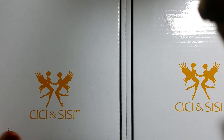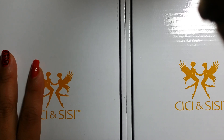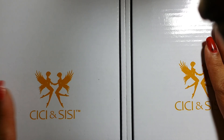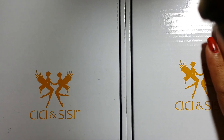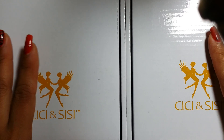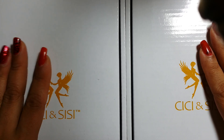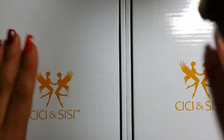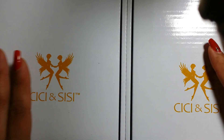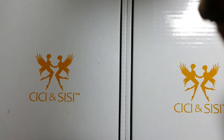Hi guys, it's Inspirational Nails and I'm super excited to show you this. This is the — I hope I'm saying it right — Sissy and Sissy new plates, the new jumbo plates that have come out. If you have not seen them, the new jumbo plates set number 3 and number 4 have come out. You can get these on Amazon, and they're $29.99, just like the other sets.